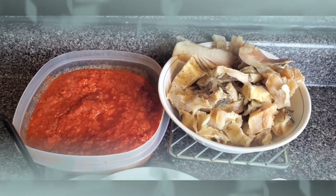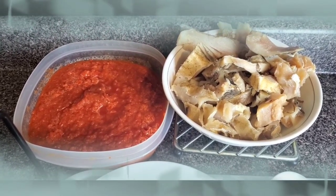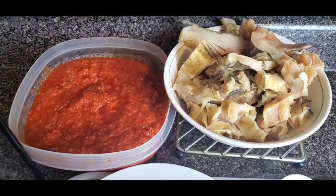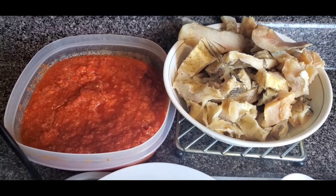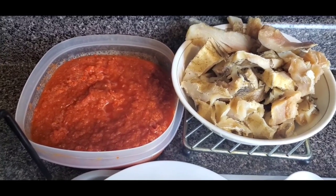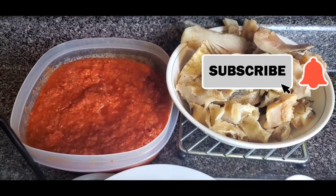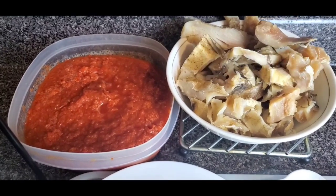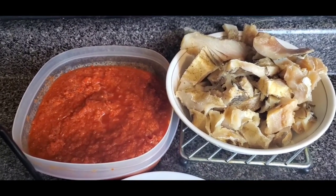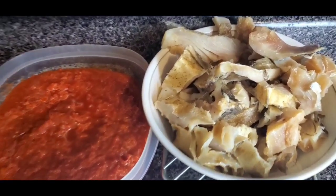Good morning, good afternoon, good evening — wherever you are, how are you doing? Thank you so much for tuning in today. This is a beautiful day that the Lord has made. I hope you're doing good. I want to show you how I make my stockfish stew, in case you haven't heard of it before or haven't made it. This is an opportunity for you to learn how to put this simple recipe together. This is a Nigerian stew.